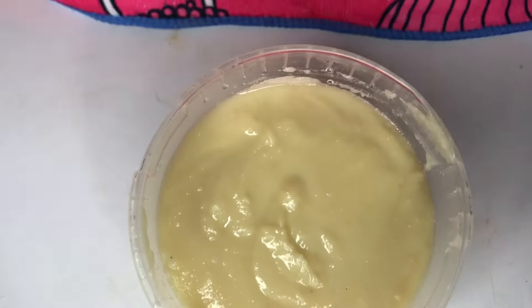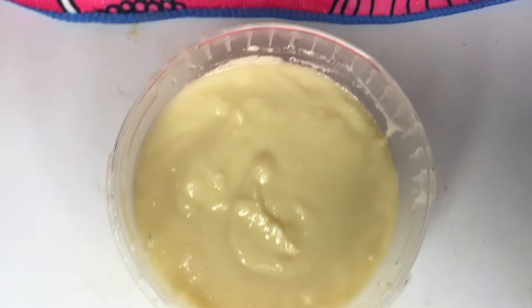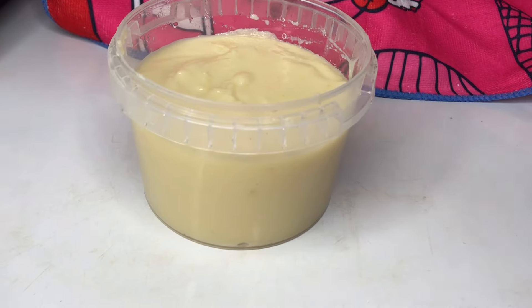What do you think about this condensed milk? I used it to prepare something delicious and it tastes very nice. Hope you've learned something new — see you in another video. Until then, keep doing recipes, stay safe, I love you, bye-bye!